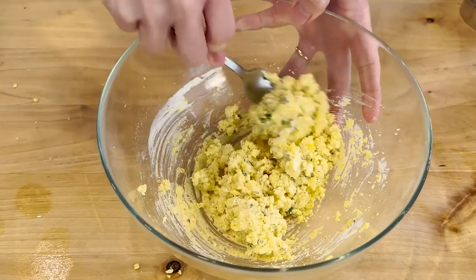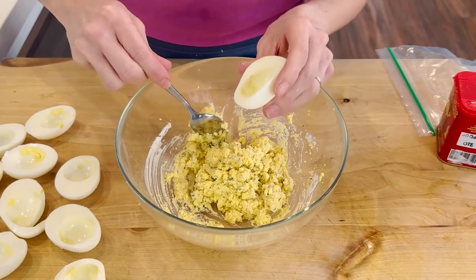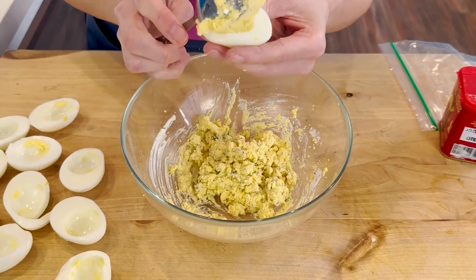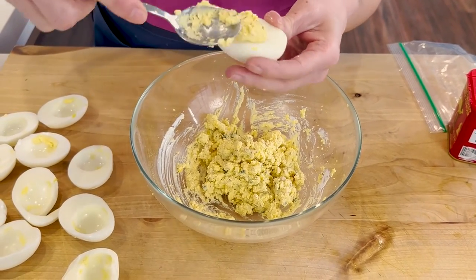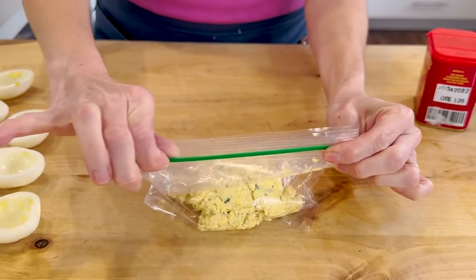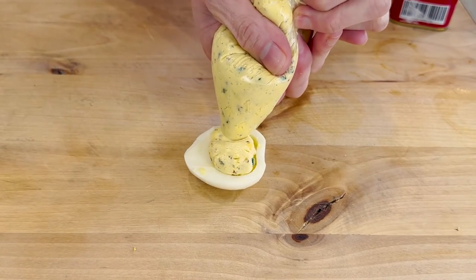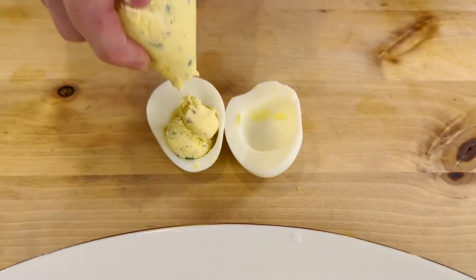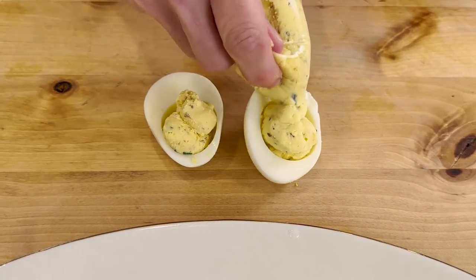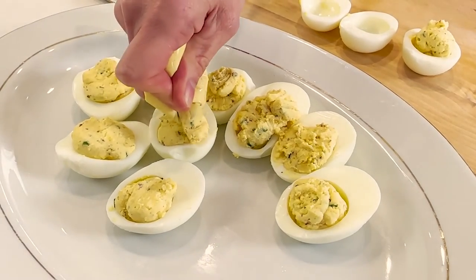With my fork, I'm simply going to mix everything around until it's nice and combined. There are two ways that you can fill your hard-boiled eggs with the filling. You can use a small spoon to scoop it and place it directly in your egg white half, or you can transfer the mixture inside of a zip bag, simply snip off the corner, and cleanly pipe it inside of your egg white. Repeat the process with the remaining egg halves until you've used up all of your filling, and if you have any extra, just go back and top off your hard-boiled eggs.